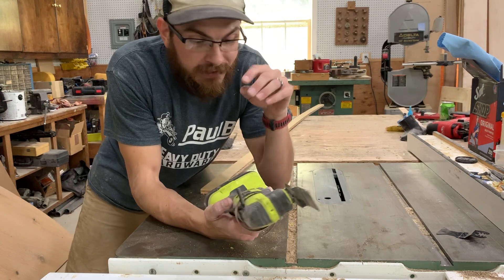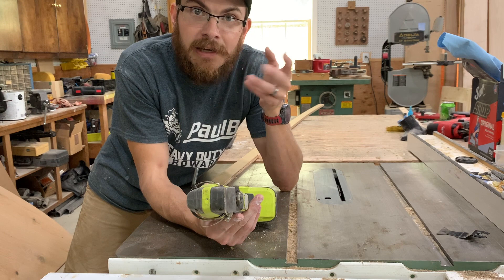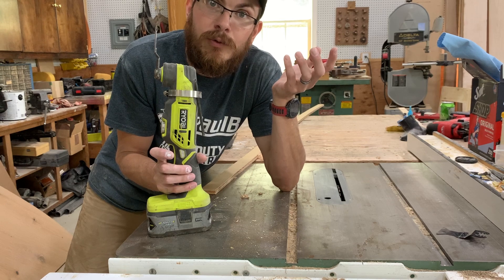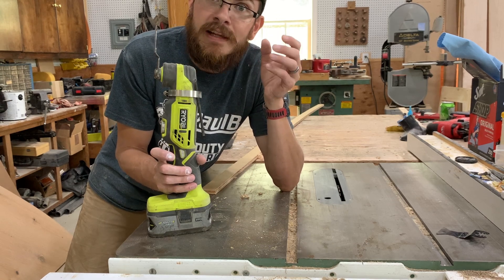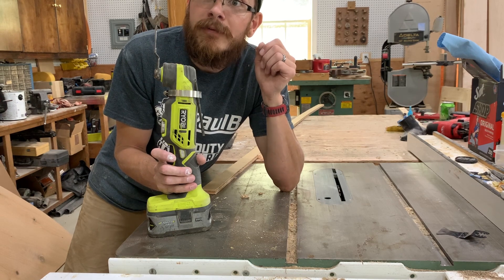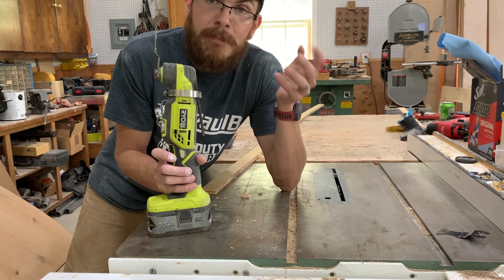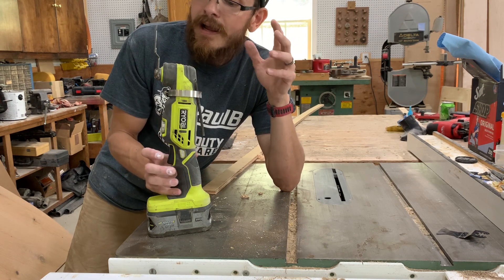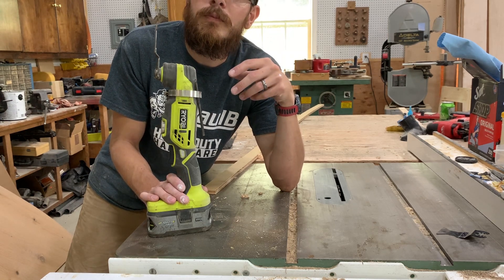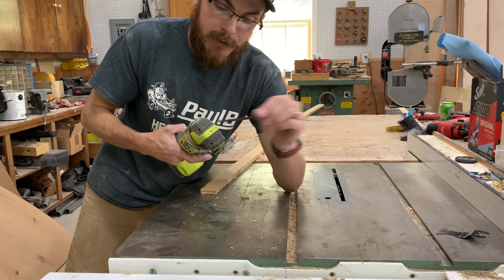The first tool we're going to look at is this Ryobi multi-tool. If you are a DIY homeowner, most likely this is probably what you have sitting in your garage, if you even have a multi-tool. Multi-tools are really interesting — they've only become really big in the past few years. I remember when I first started working summers I had never seen a multi-tool before, but then when I came back from college and started working again, all of a sudden I started seeing multi-tools everywhere. People use them for cutting drywall, cutting conduit, cutting whatever. A multi-tool is just super handy to have.